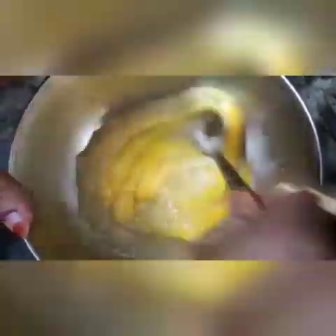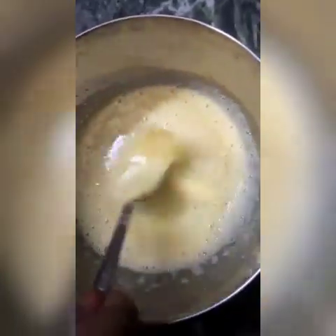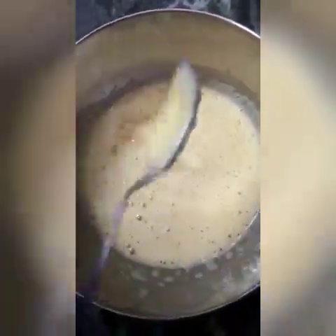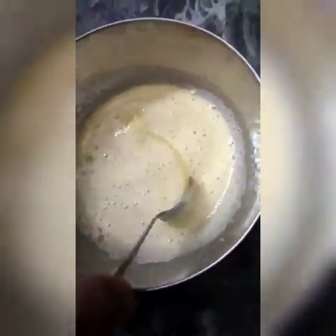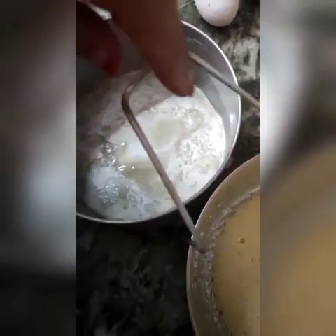Now I mix it properly so that the sugar and eggs mix well. Our mixture is almost ready — look at the texture, the sugar is melted. I have already prepared my cake tin, greased it with some refined oil and sprinkled with maida.